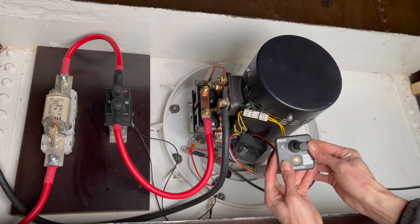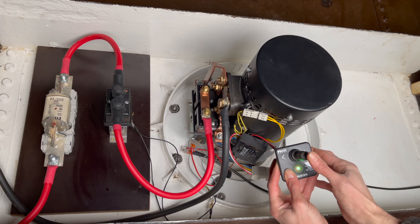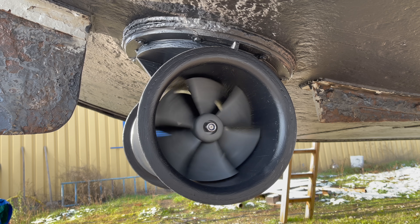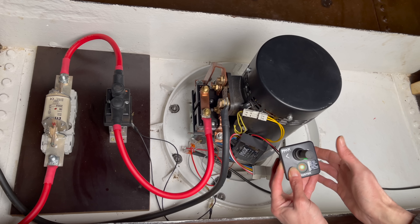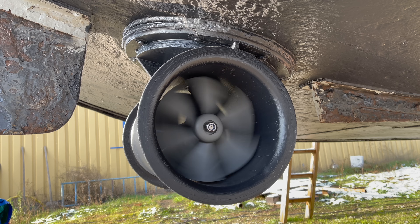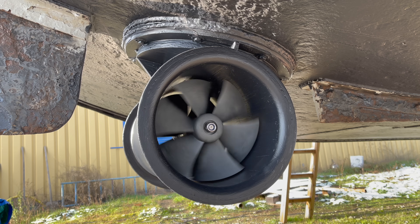Now let me show you this monster bow thruster in action. I can only run it for a very short time while not submerged in the water, as this could damage it. So I'm afraid we're gonna have to wait until the boat is in the water to fully unleash this beast.